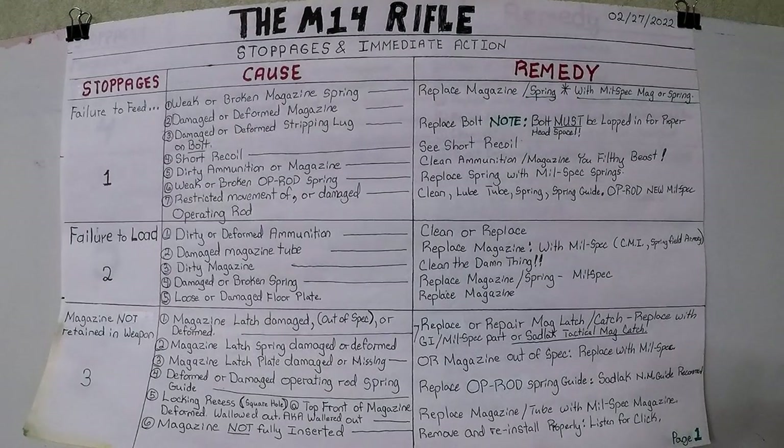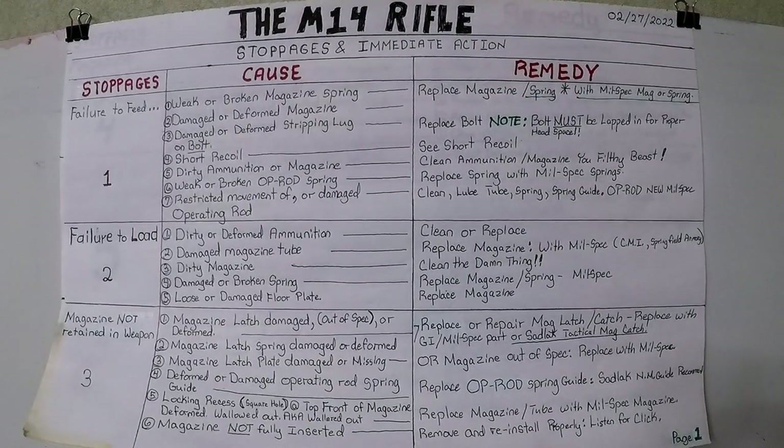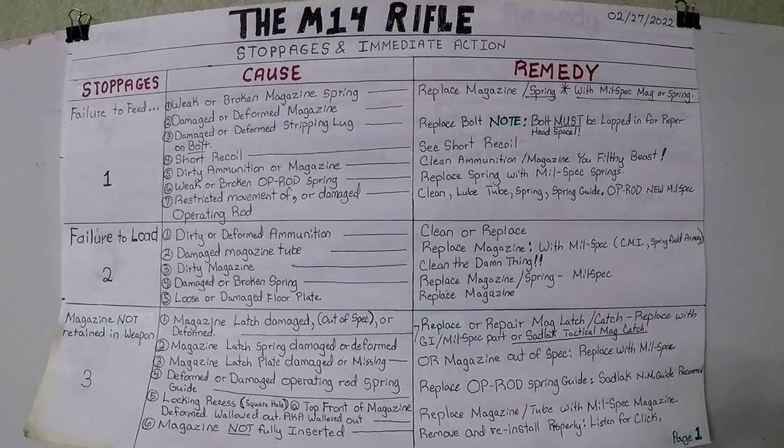Hello Rubber World, Mac Daddy 1911A1 here with the Shady Tree Survivalist. M14 Rifle Stoppages and Immediate Actions to Take. This information was compiled from Field Manual 23-8 as well as Technical Manual 9-1005-223-12. Both of these were Department of Army issued to different sections of the service in order to keep the rifles up and running, and to help the individual soldier and unit armor find out issues and remediate them.